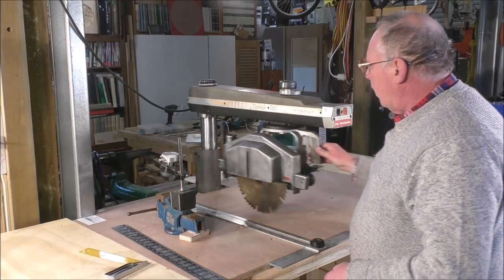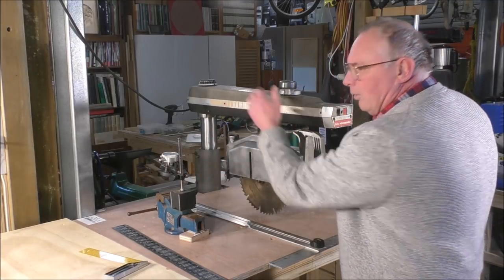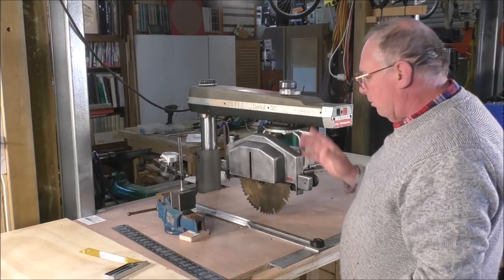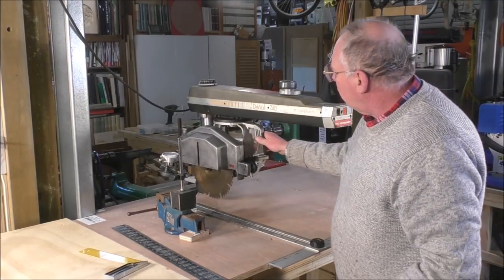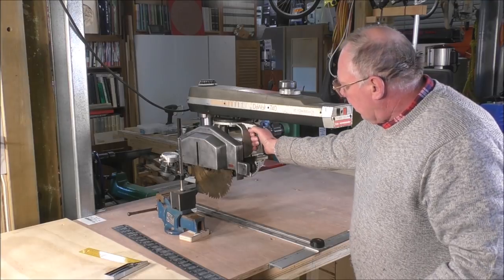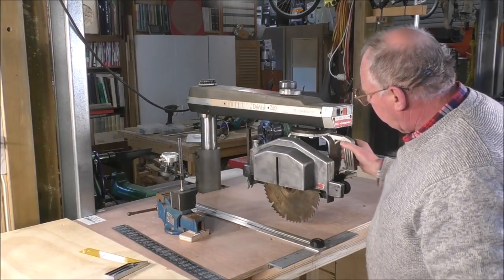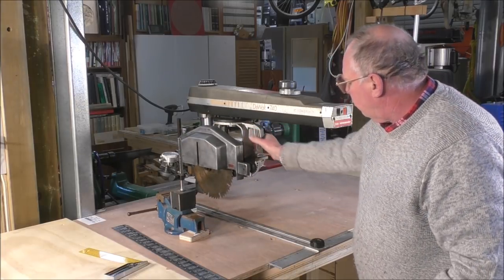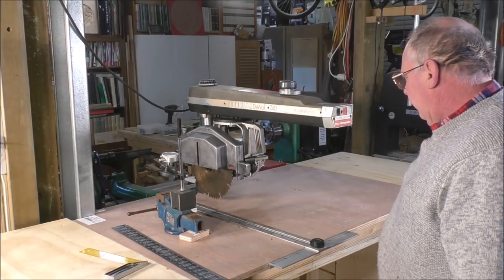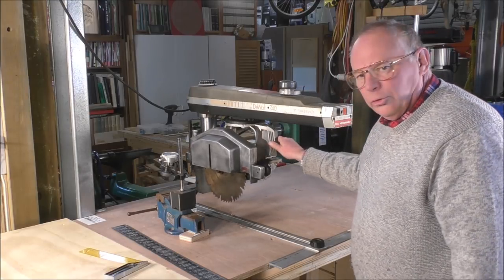We have this slide here that actually carries the blade that does the cut, and the actual cut is done from this position and drawn through this way. You can actually go through that way as well, but the normal process is you pull the blade through.